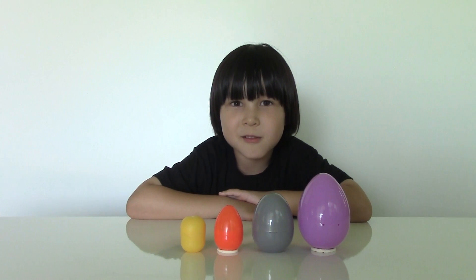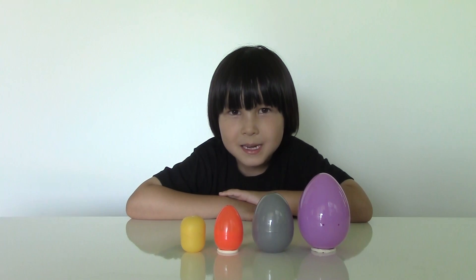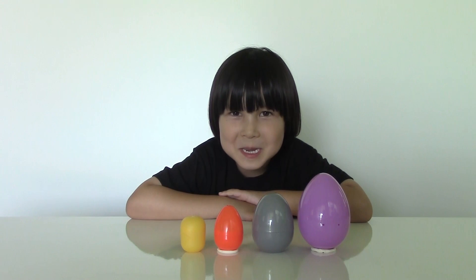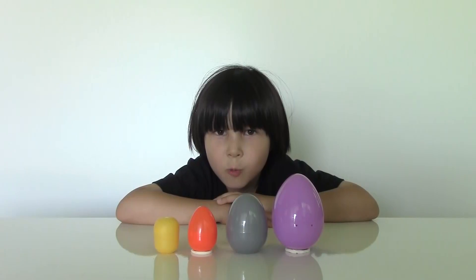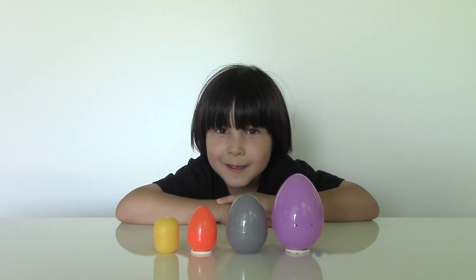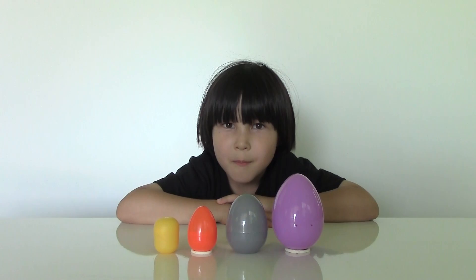Hi guys, this is Lucas from Lucas World. Today I'm going to show you Kinder Egg Bombs. But don't worry, it's not the real one. It's a kids friendly bomb, and it's a lot of fun.